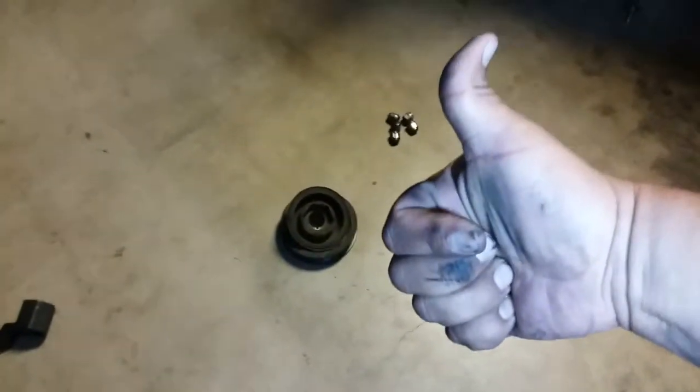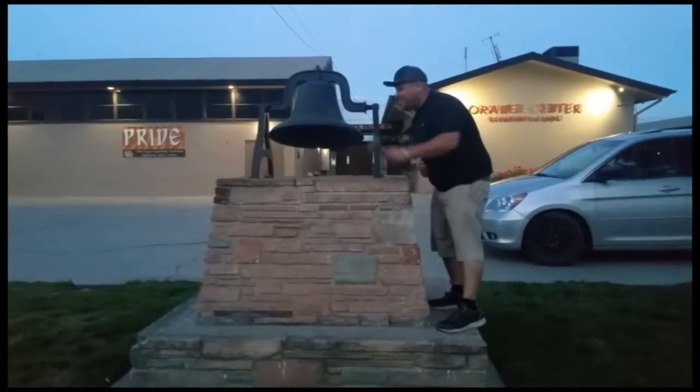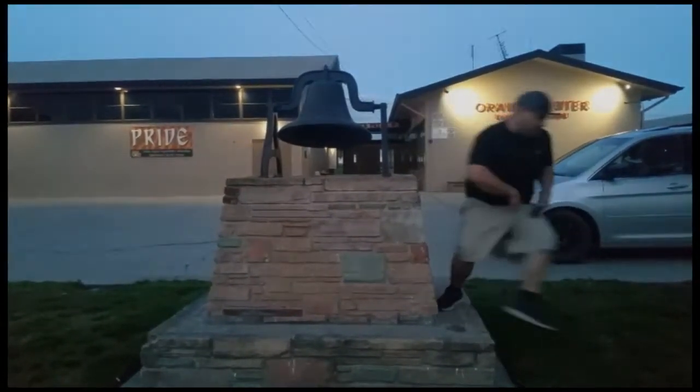Thank you for watching — please like and subscribe, and don't forget to hit that bell. Let's get out of here before we get kicked out.